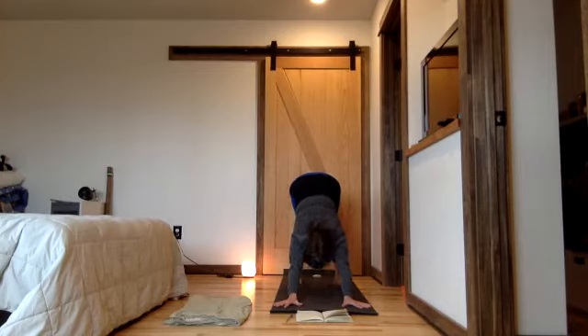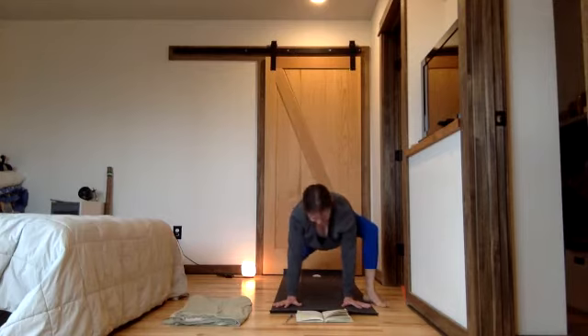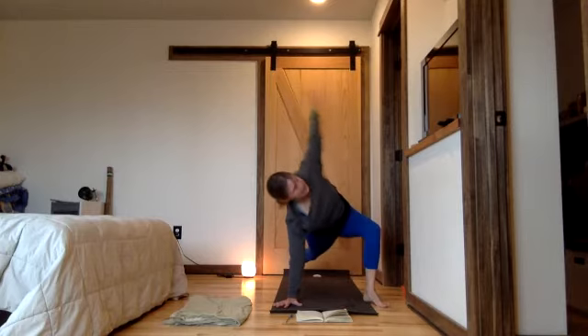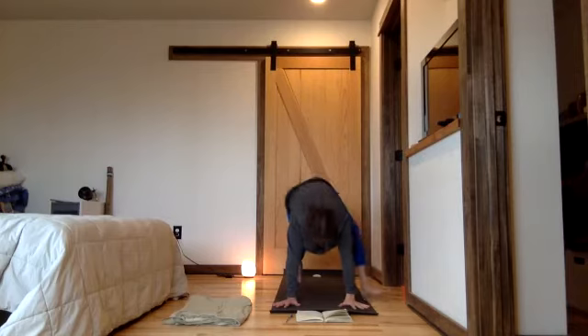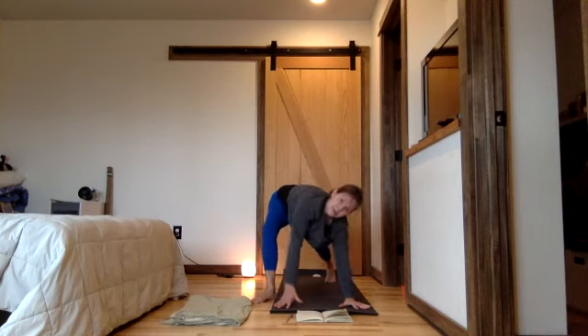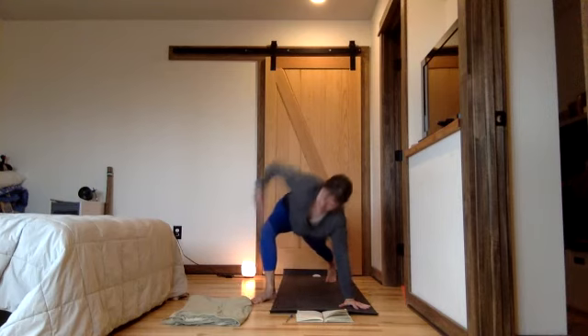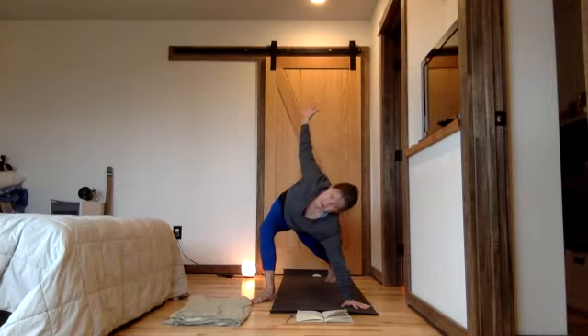Breathe out once more. Uplifting the low belly helps you step your right foot forward outside of your right hand. Open your right arm up towards the sky for a twisted lunge. Hold for several breaths.